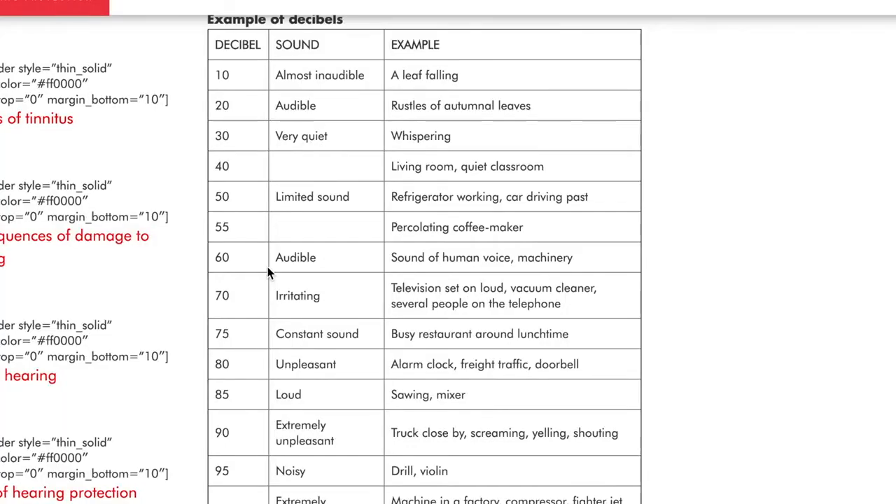I found this decibel chart on Google, and you can see that the sound of the human voice is around 60 decibels. So the electric violin is about a six decibel difference, putting us at about 66 decibels. Now you'll notice down here it actually has violin at 95 decibels — that's if you're playing a wooden violin with the sound box and the F holes, where the sound is projecting. A silent electric violin can actually be played at around normal human conversation level.